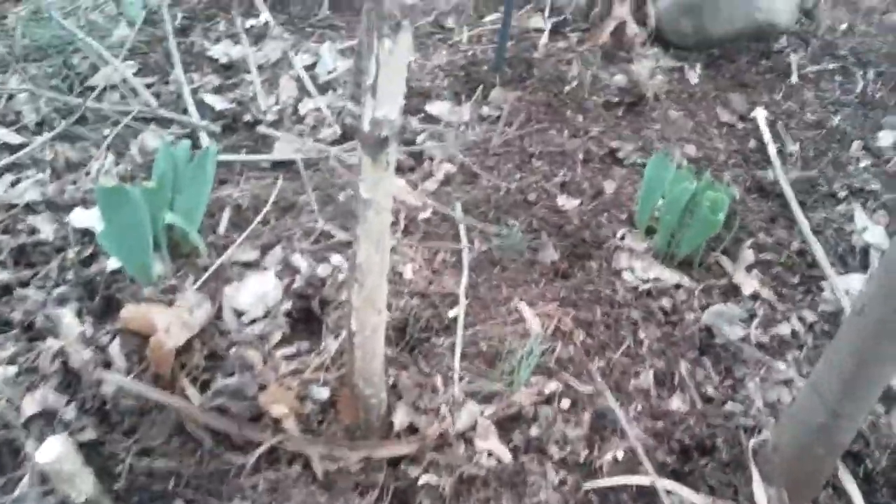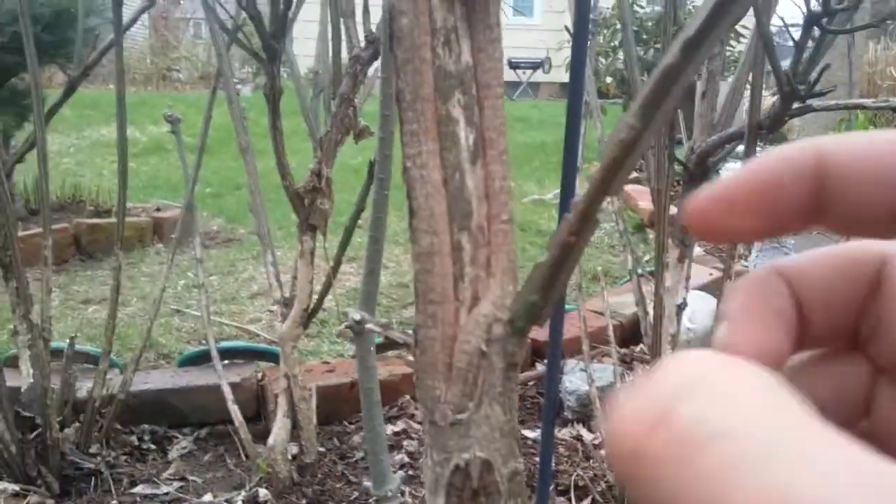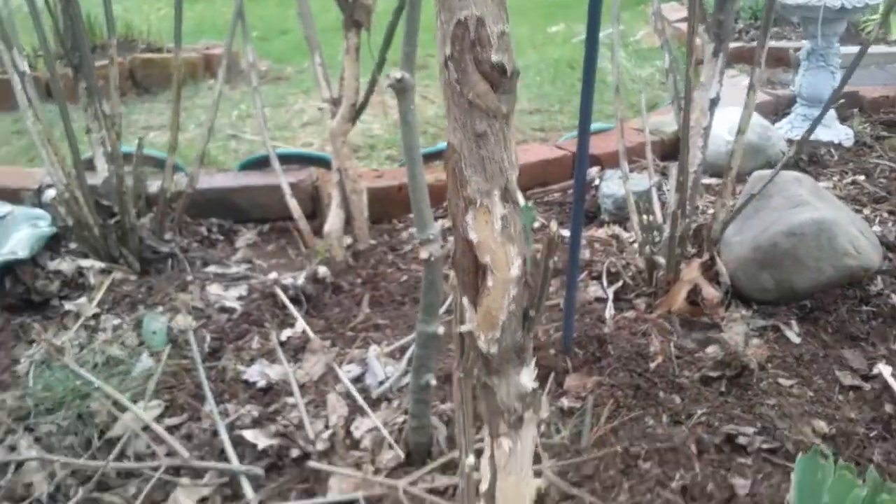Here's a good example of what happens. This is year one — last year they chewed this, and you can see it's healing. By the end of this season, that'll probably be closed up.